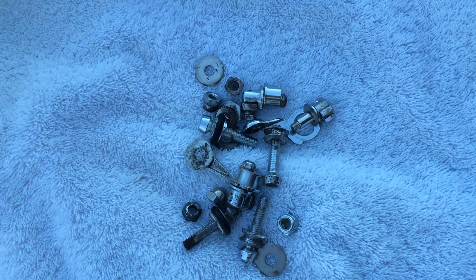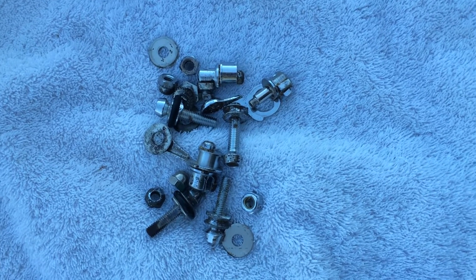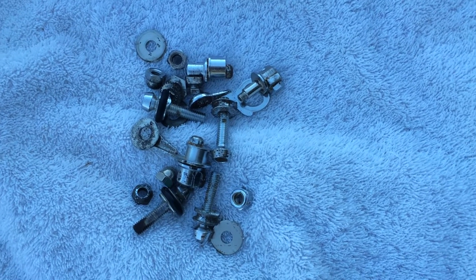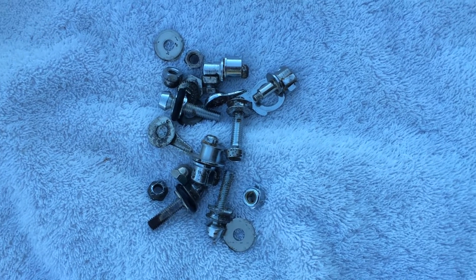I figure for 52 bucks it's worth my time to just go ahead and go to Harbor Freight and order one. I will let you know if anything else comes out after more scrubbing.